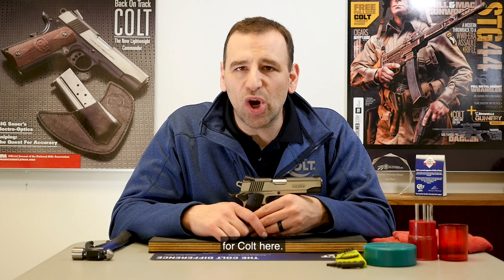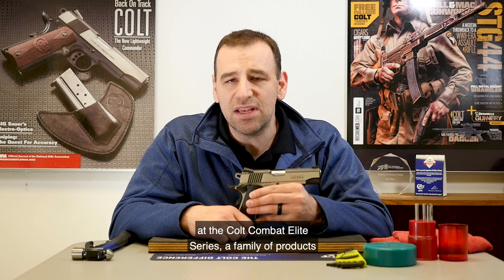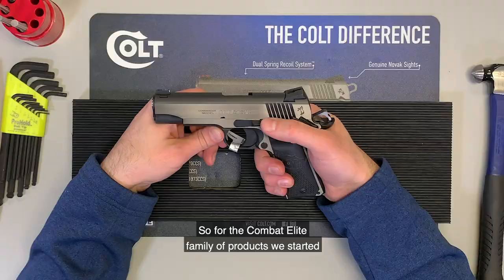Hey Colt fans, Justin Baldini, Director of Marketing for Colt here. This week on Topic Tuesday, we're going to take a look at the Colt Combat Elite series, a family of products from Colt that has some real premium features. We're going to walk through it and see what makes it special.